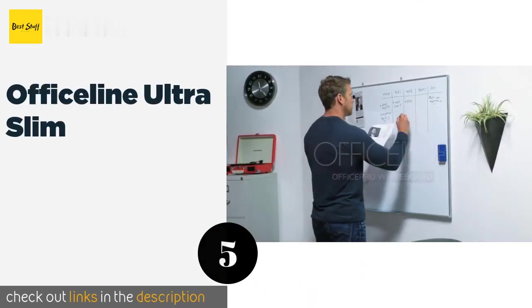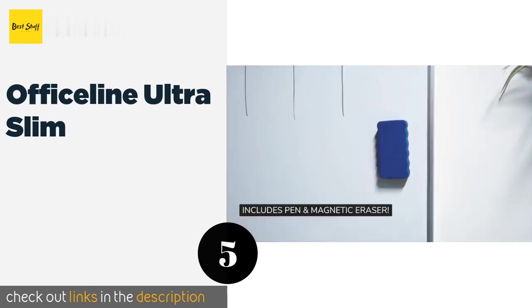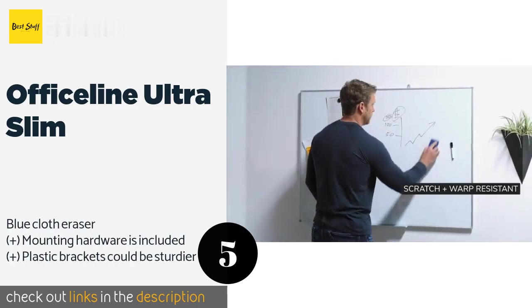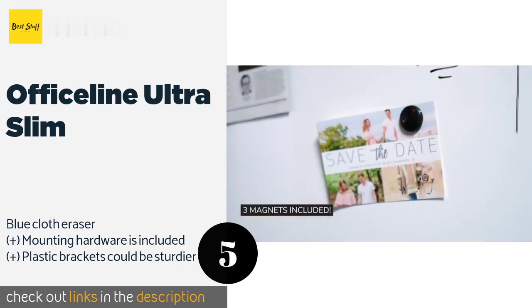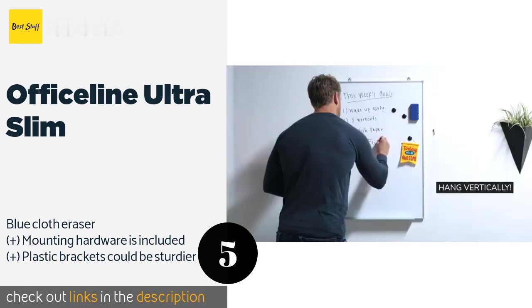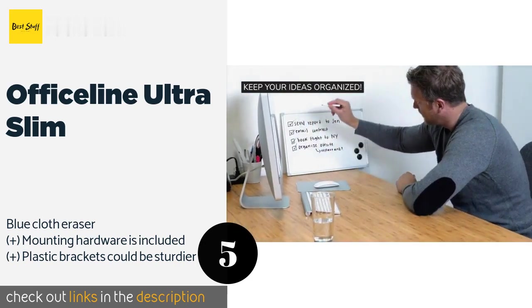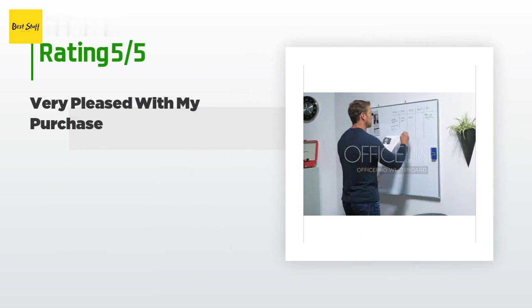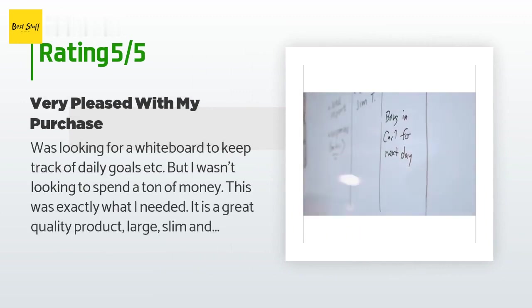The next product is Office Line Ultra Slim. No matter how many times you write on and erase it, no ghost markings will remain. This lightweight unit can be installed in a flash and is offered in a variety of sizes, all the way up to a large 36 by 48 inches. The price is approximately $30, and there are 250 reviews with an average rating of 4.5 stars.